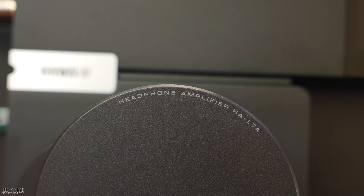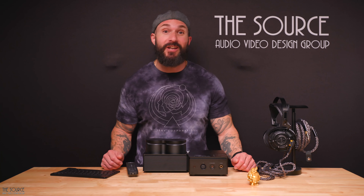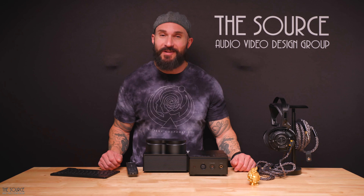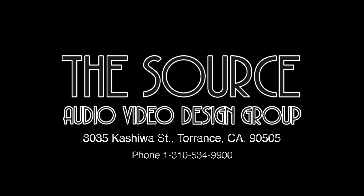From $150 earphones to multi-million dollar home audio cinema and automation systems, TSAV is a hi-fi enthusiast paradise for building the system of your dreams. Let's start the conversations in the video comments on what you think of the Yamaha HAL7A headphone amplifier and DAC. While you're there, smash that like button for us. Until next time friends, remember — let the music be your guide. See you soon!